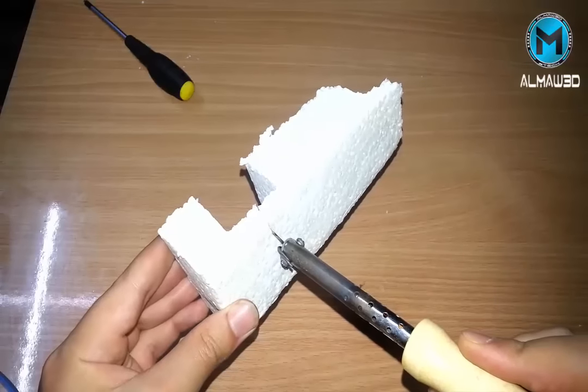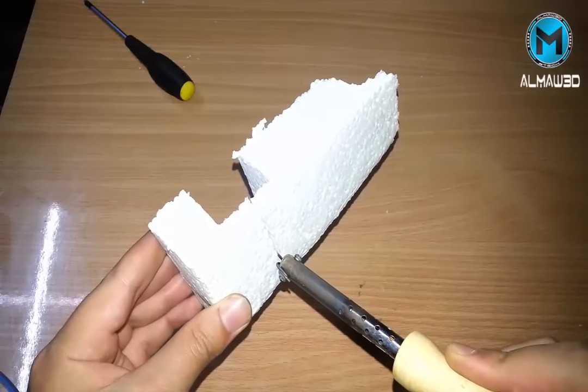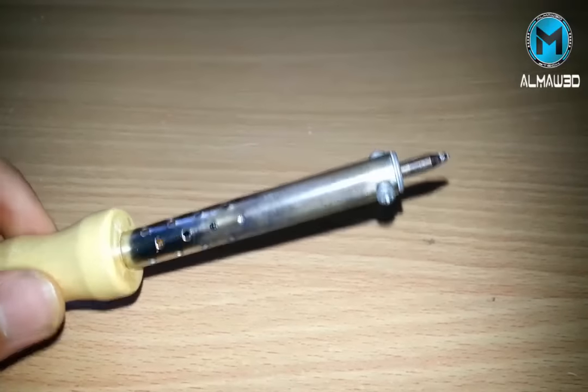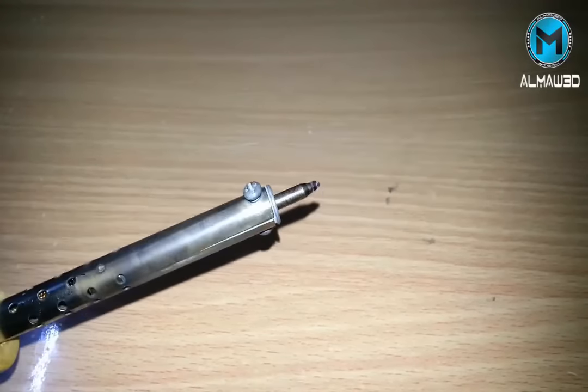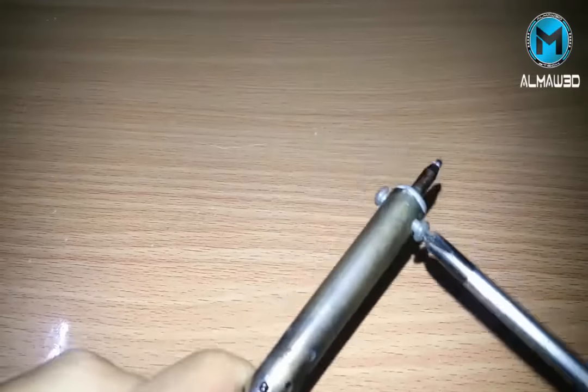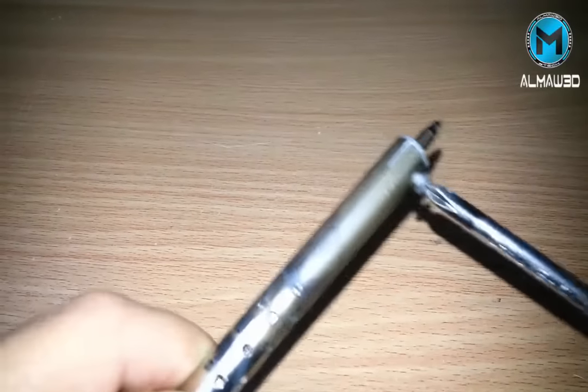In this video we're going to learn how to make a foam and plastic cutter out of a soldering iron. We need just a soldering iron — we have to bring a screwdriver, release the two screws, and pull out the metal part.